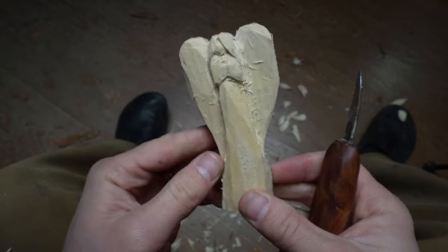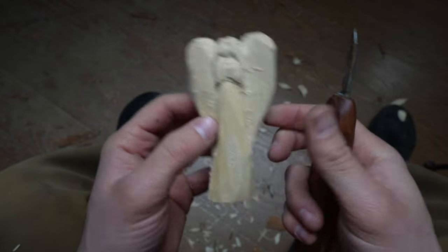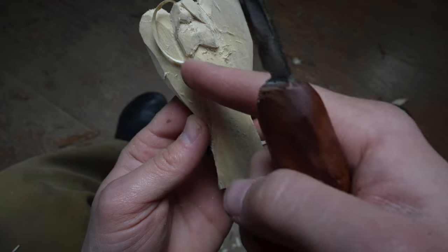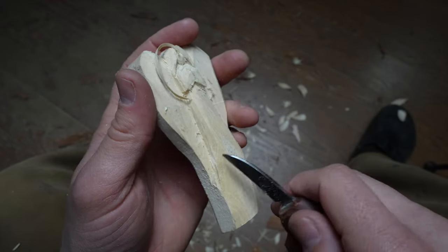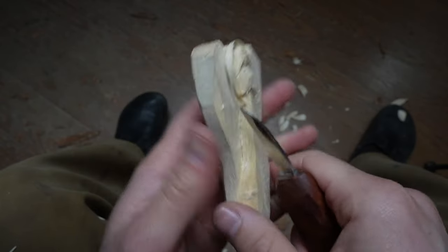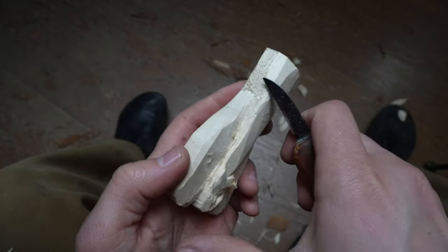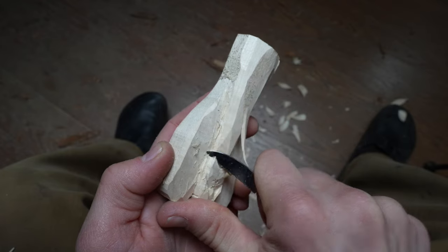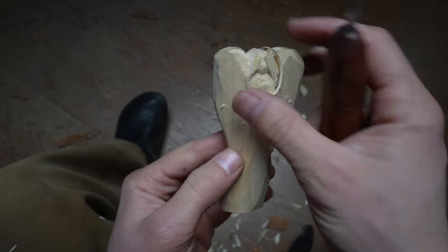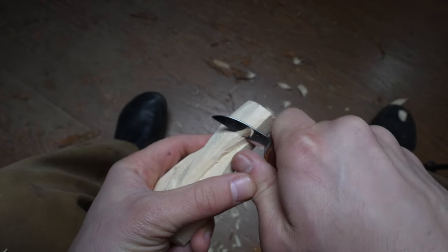A quick word on the design: I swayed the body over to one side because that makes for a more interesting design. The positive and negative shapes working in unison create a fun and interesting flow — what we'd call movement. It's always good in a carving for it not to be too static or too stiff, especially in a hard material like wood. If you can create the illusion of softness, you've really done a lot.